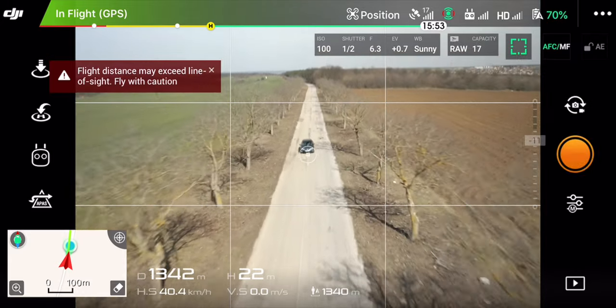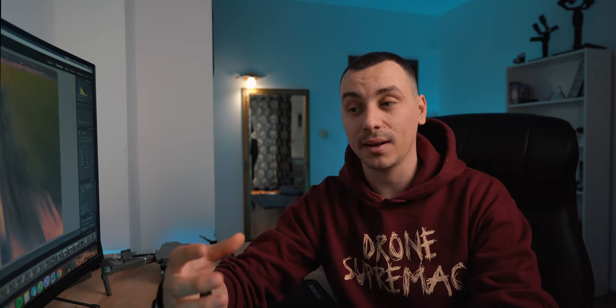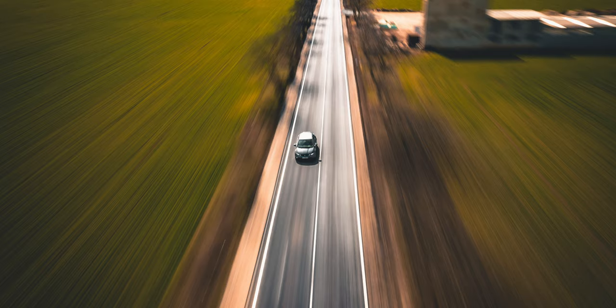For this technique to work properly, you need to be moving at exactly the same speed as the vehicle you're trying to shoot. That's really tricky — maintaining the same speed, keeping the vehicle at the center of your screen, and not hitting any obstacles. It was my first time trying, so it will get easier the more you practice. I managed to take a couple of photos I'm happy with, but keep in mind I took more than 100 shots and only four or five of them are actually usable.